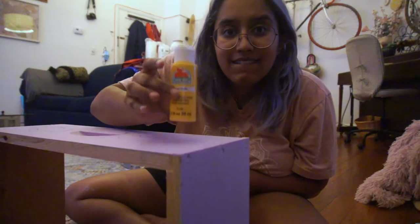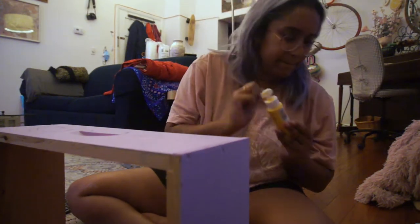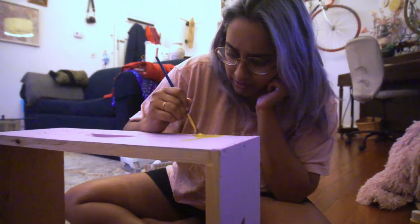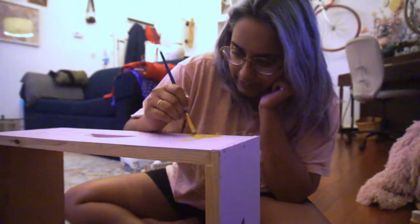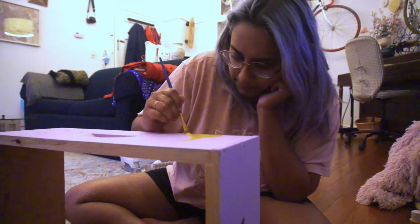Alright, let's do this. I'm using just basic acrylics that I picked up over the years — really just from Walmart, Target, whatever — usually around 50 to 99 cents each, and they really do go a long way.